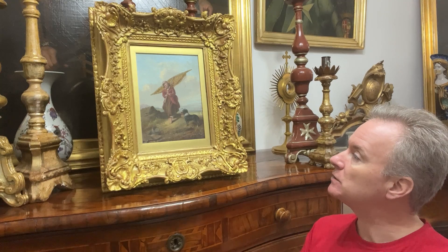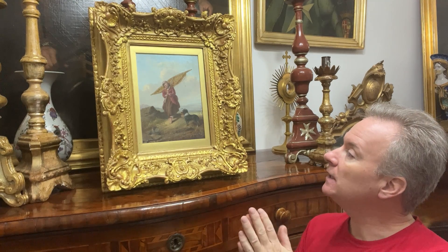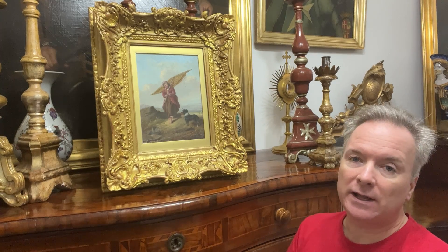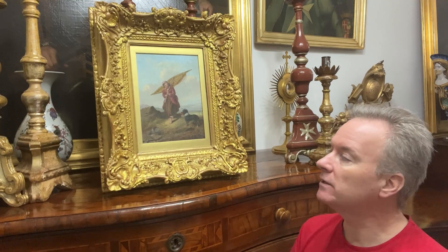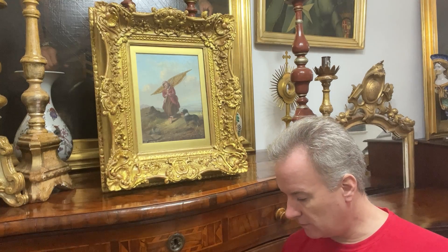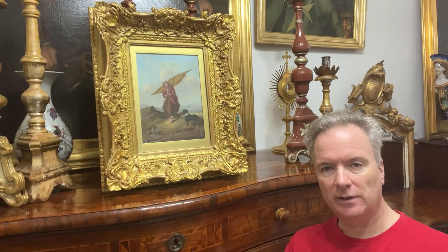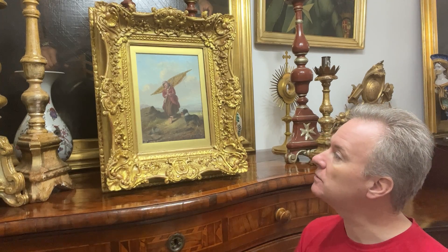It's a handmade Victorian frame. I'll put the date at 1870, possibly a bit earlier. It is made of pine. On top of the pine they put fabric to hold it together so that if it changes shape in heat the gesso won't crack. You'll find on medieval and Baroque antique multi-gilt frames there is often fabric over the mitres to stop this cracking. So the fabric is not a new thing.